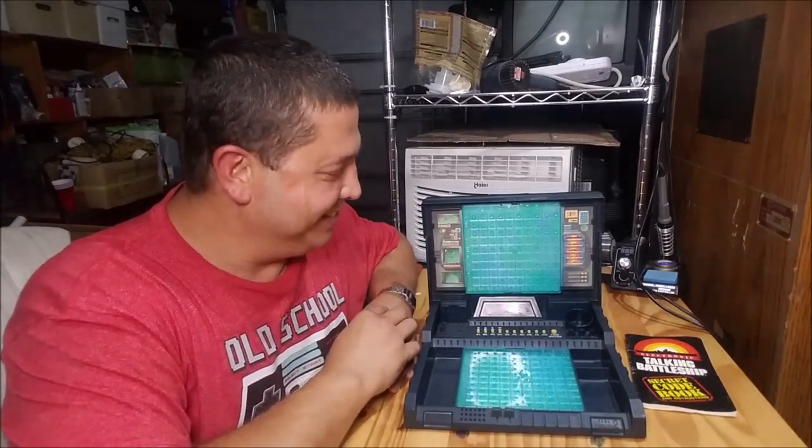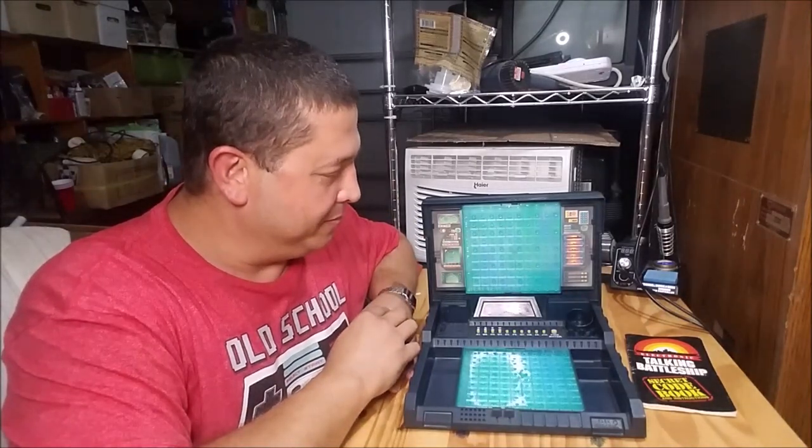That looks nice — that light's not helping you see it on camera, but that looks good. Task Force 1, fire! Thank you.